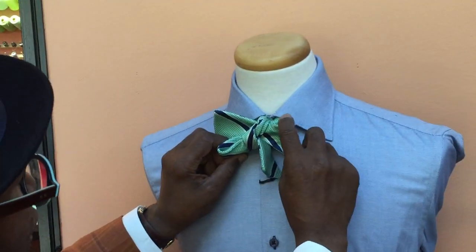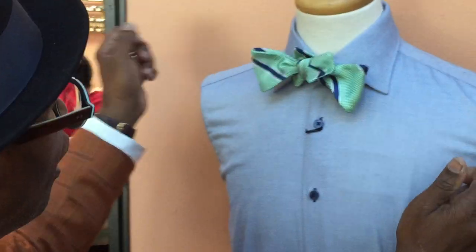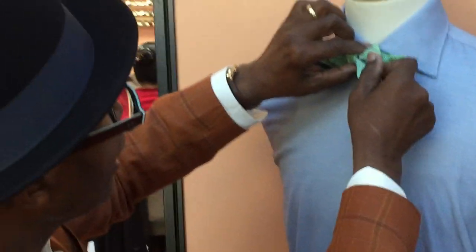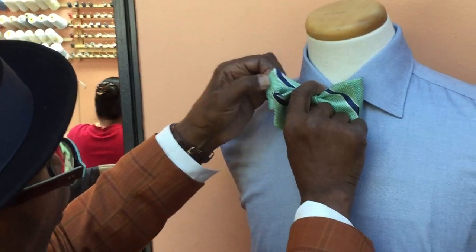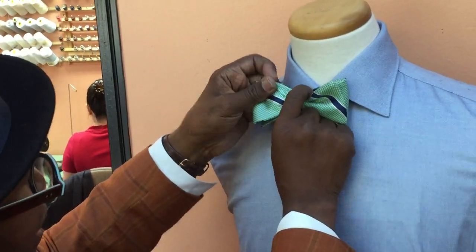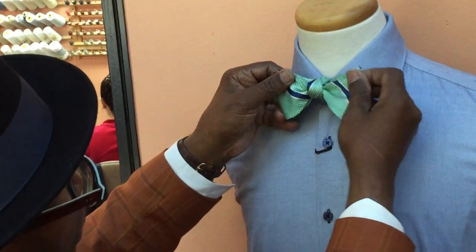Take the sides that are doubled — double here and double here — and pull those sides. Don't pull it apart. Now take the middle and make your adjustments. Hold it in the middle, because if you don't hold it in the middle it will never get tight. When you hold it in the middle, you've got the desired bow tie look.